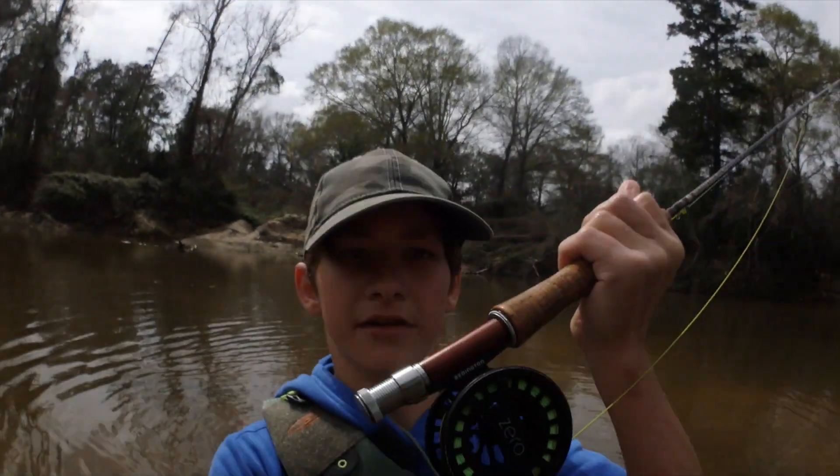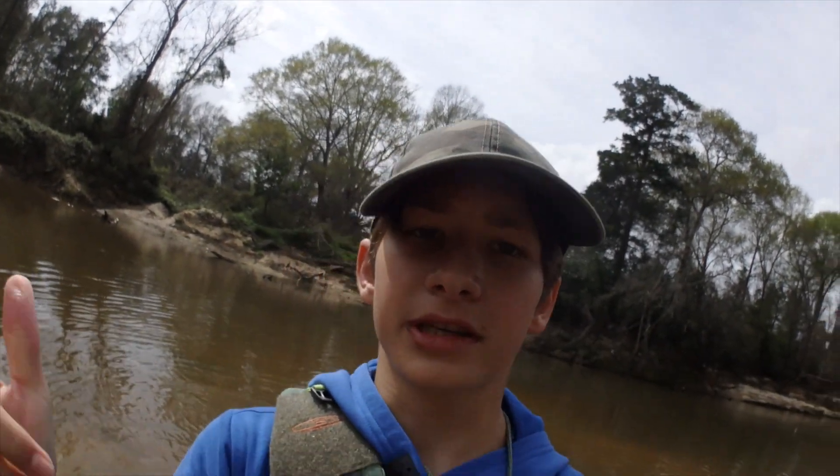Alright, what's going on guys? Today we're going to be trying to catch some white bass on our fly rods. We're just going to get right to it. Stay tuned.